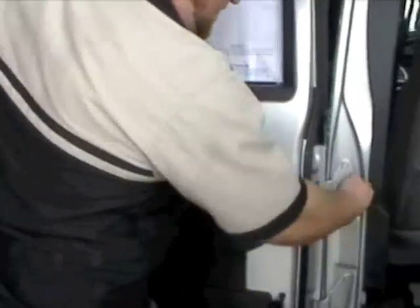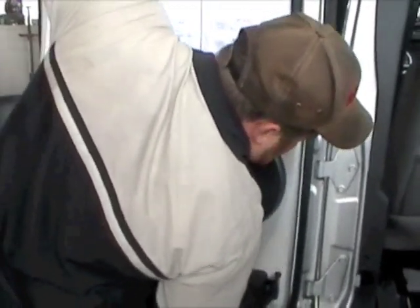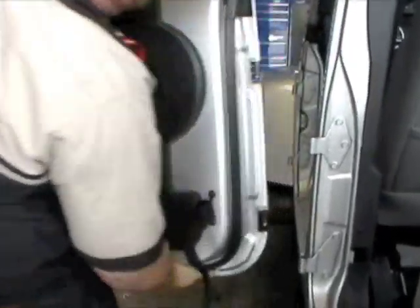To remove the door, get your hinge at a 90 degree angle and lift straight up. You might have to give it a little jiggle and the door comes off. Repeat the process on the other side and the doors will be off in no time.